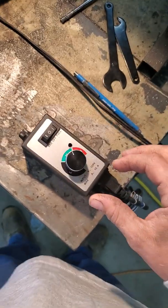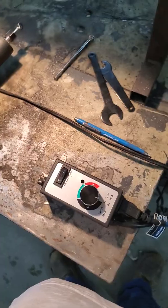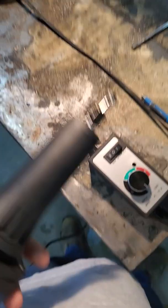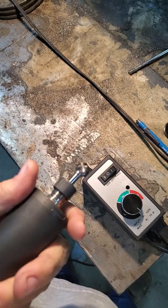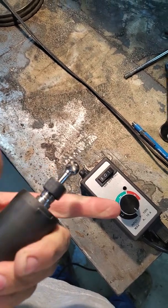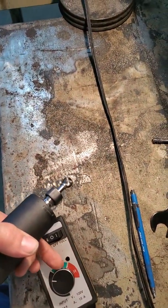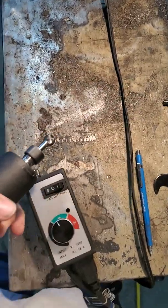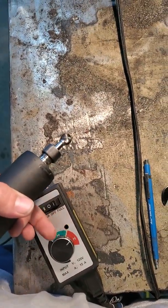Right now I've got it turned down to where all the way down is a little bit slower than practical, but it's pretty slow — I can grab it and stop it. But as you turn it up, I run it about in here. And it will run wide open still so you don't lose any top end.